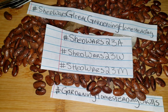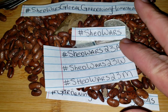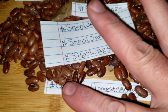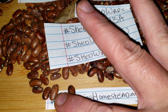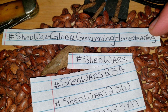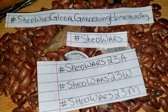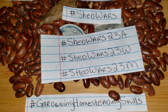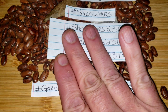In your videos going forward, four simple hashtags — that will drop away to only three in the near future. This is the order of importance: Shed Wars Global Gardening Homesteading in your first three, then your Shed Wars hashtag, and one of these team and year identifiers. It just helps people. We can't please everyone — God knows we have tried.